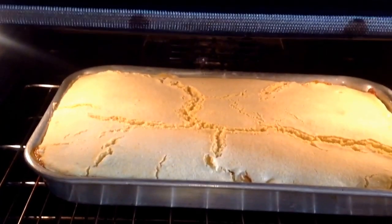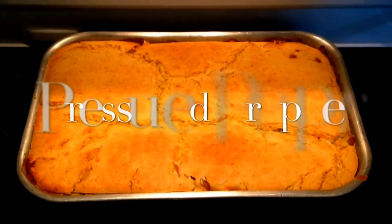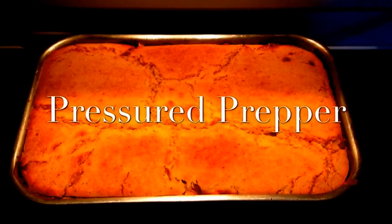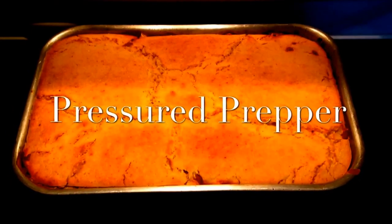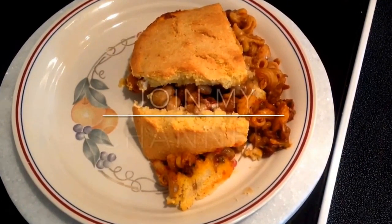Cook it for about 20 minutes until it's golden brown, then take it out and you're ready to eat. While your cornbread is baking, clean your Instant Pot — there's a video showing how to clean it and remove odors. As you can see, this is our finished product — nice and golden brown. You can double this recipe to feed about 15 people; this recipe feeds 6 to 8 depending on portion size and seconds.